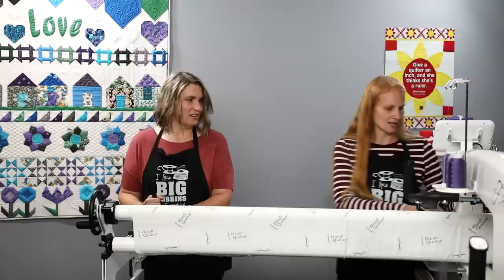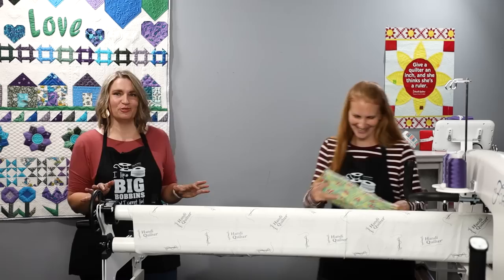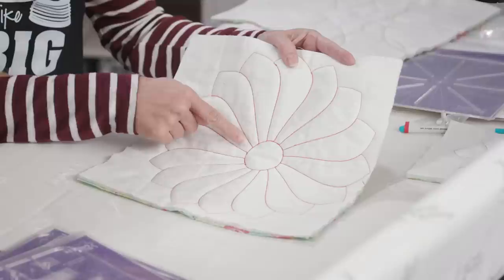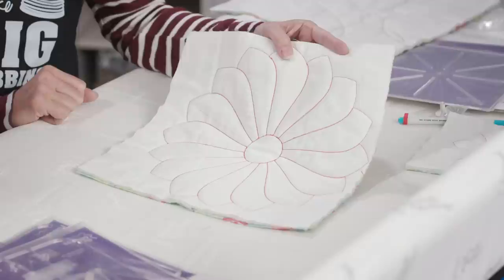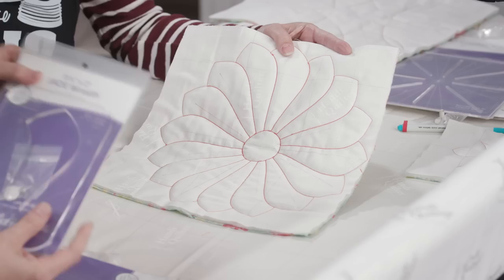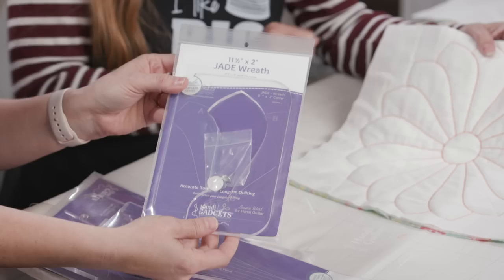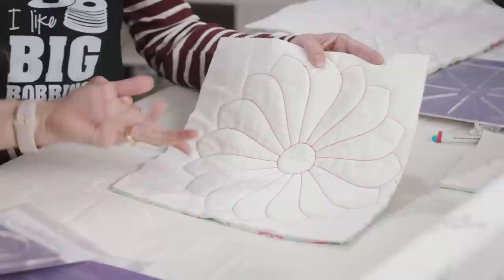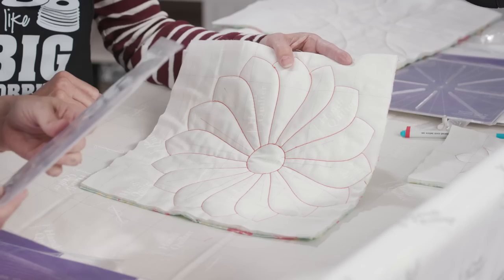This one looks like a Dresden. You might be able to see the red marks on there — those are the registration marks put on with the stencil. It's definitely not one of the spinning wheels, those are too big. I'm guessing it's the Jade Wreath — and yes, it's got this little point here. I love that it has a circle in the center, and the best part is the circle is part of the ruler itself.